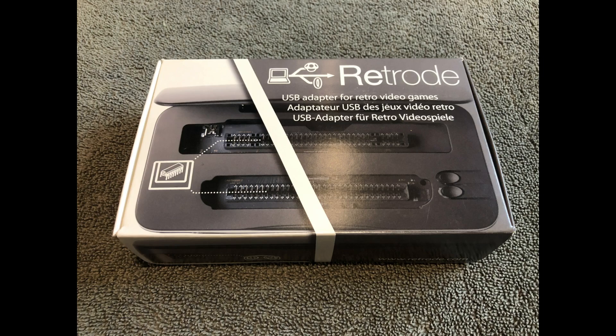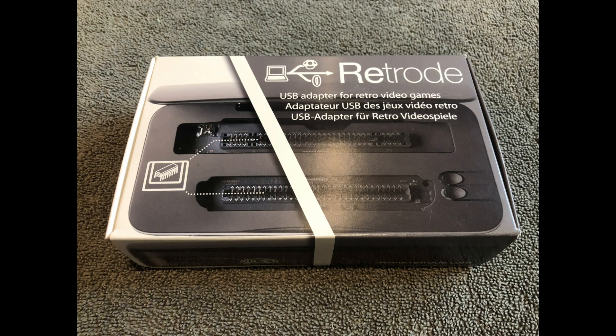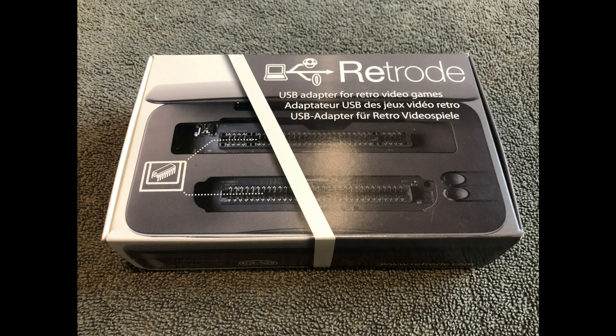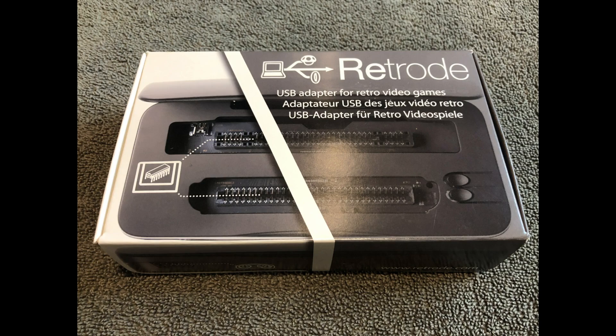The base device is about the size of a 3DS and can hook up to various things including PC. What it does is it reads Super Nintendo, Super Famicom, Sega Genesis, and Sega Mega Drive carts, and it can save files and ROMs for usage on other devices. It's really cool.